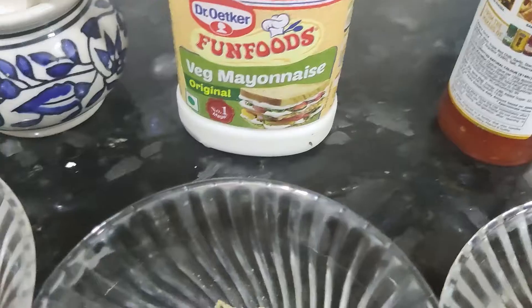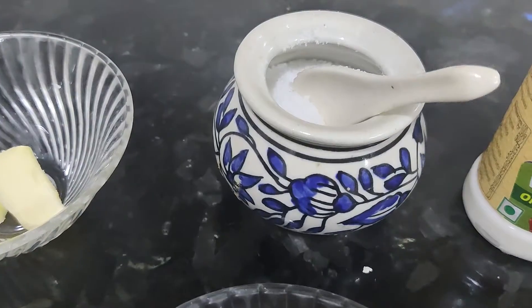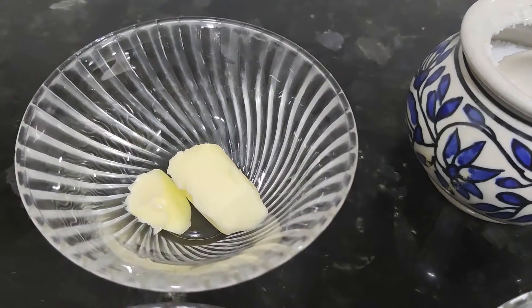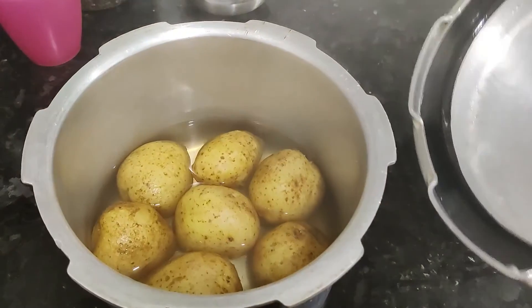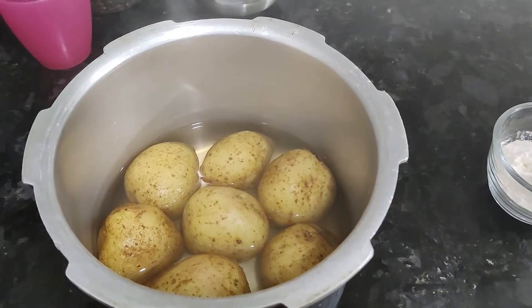We also have Chili Sauce, Veg Mayonnaise, and a cream batter. Now let's put the potatoes in the cooker. We have to put the potatoes in the middle so they cook evenly.